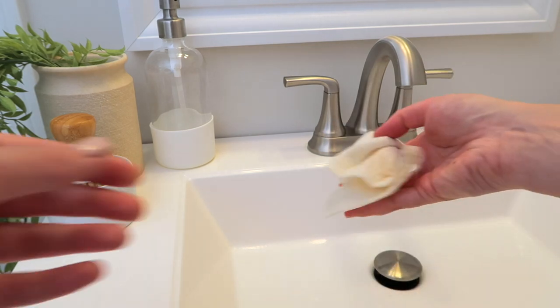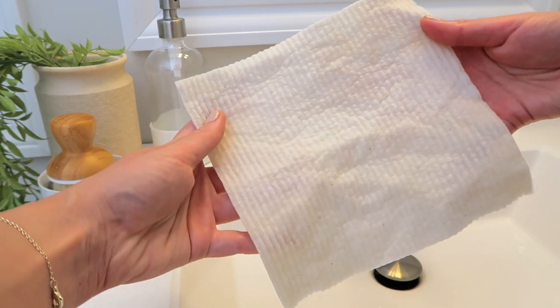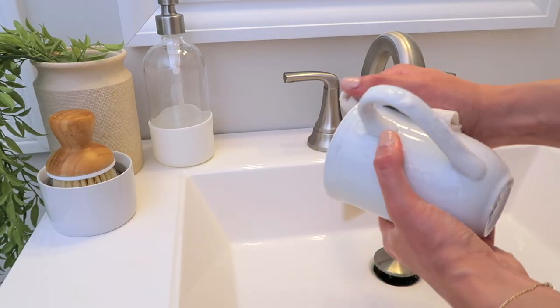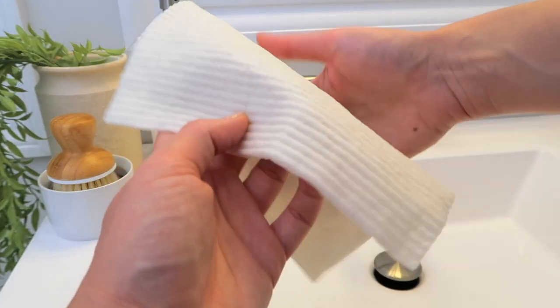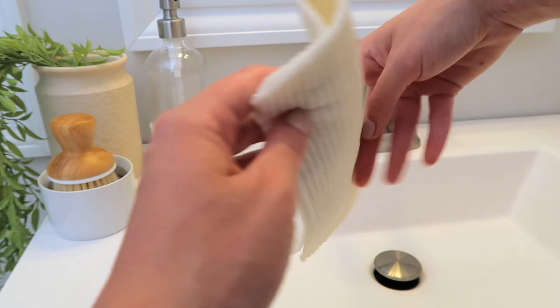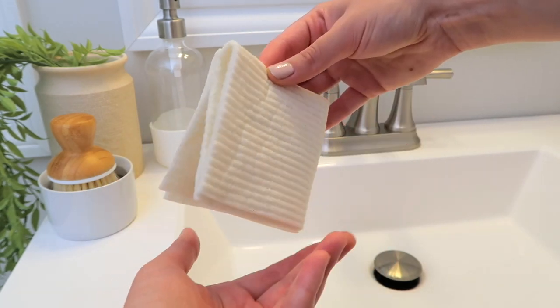I think they're even better than a sponge. There are so many different types of sponges, but I love the surface area you get to work with. It's so much more convenient for cleaning dishes and plates. You can bend it and really get into all the nooks and crannies. I think these are something you can use alongside a sponge, instead of a sponge, or alongside a brush — and you can use them beyond just dishes, but personally that's where they shine.